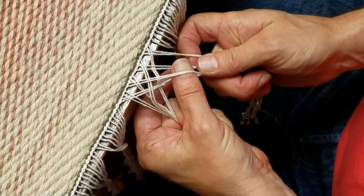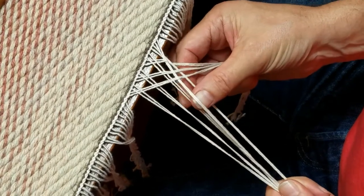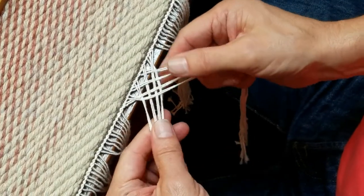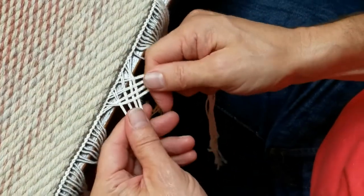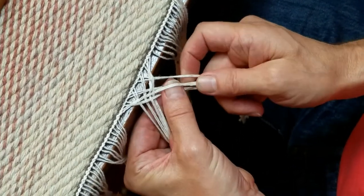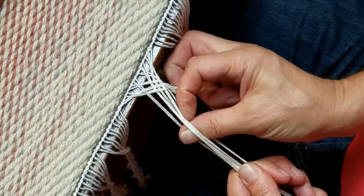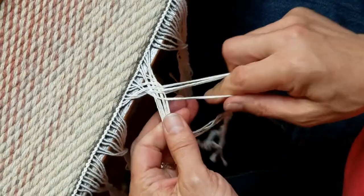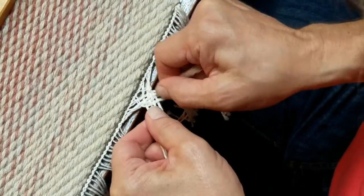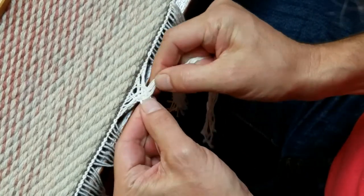So I go under, over, over, under, and then over, under, over, under. Try to straighten it up as you go, but don't pull it too tight. And then one more time: over, under, over, under, and pull the outside one in. Under, under, over, under, over, under, over — and pull the outside one in. Then you want to tug it up so it's snug up against the base of the rug, but not too tight.